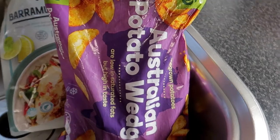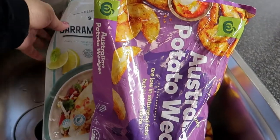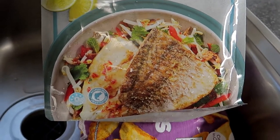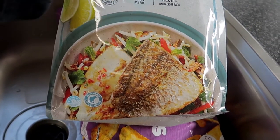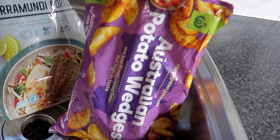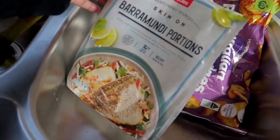Ito lang yung aking ilulutuin ngayon - itong potato wedges, i-air fryer ko yan. At itong ating barramundi, i-air fryer ko rin siya. Ganyan yung gagawin ko pero iibahin ko lang yung salad. Naka-ready na siya ngayon at i-air fryer ko na. Uunahin kong lutuin itong wedges dahil para hindi magbasa muna yung aking air fryer bago ko isunod ang aking barramundi.